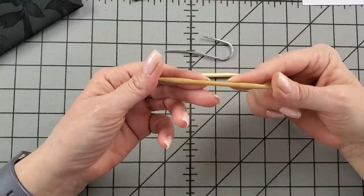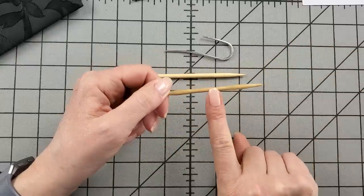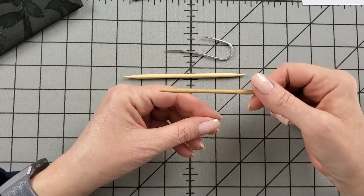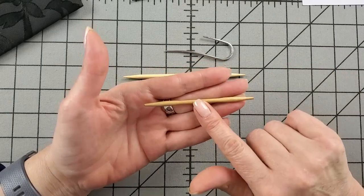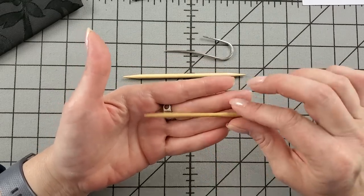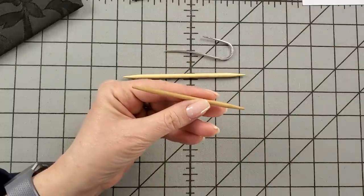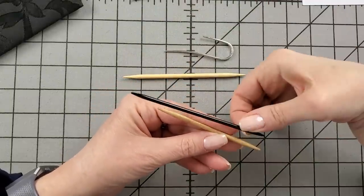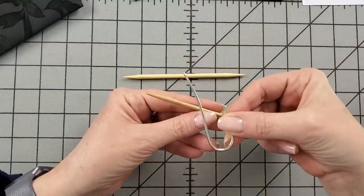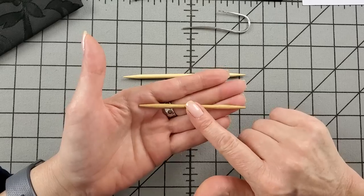This is a cable needle from Brittany — a wood cable needle that comes in a packet of three in different sizes. It's a little thinner in the middle and thicker on the two ends, so your stitches won't fall off. This is probably the best combination of speed and security out of everything I've shown you. It's easy to slide, it's a little short needle, but not as fast as the straight metal one and not as secure as the most secure types.